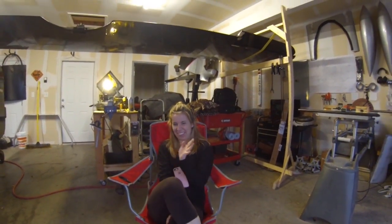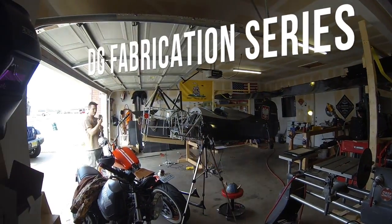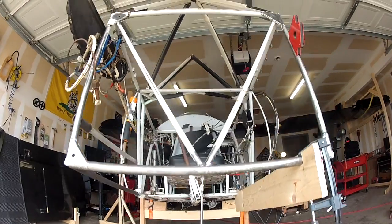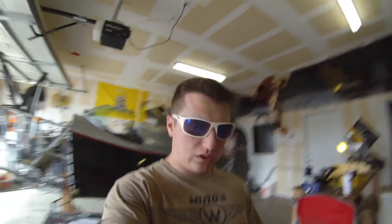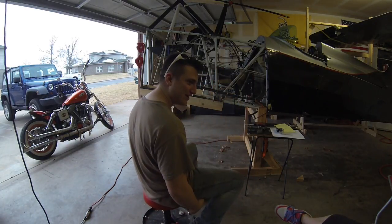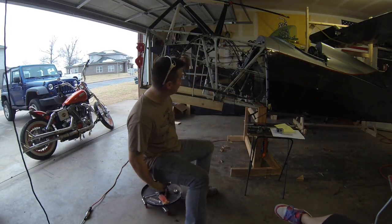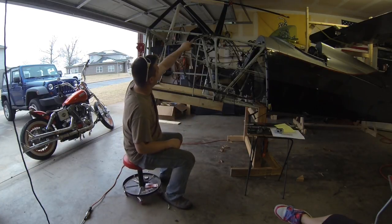We're going to work on this. We're working on the Raven — also called Skybolt. Last time we made these launcerons. Now we're going to start triangulating this bad boy.